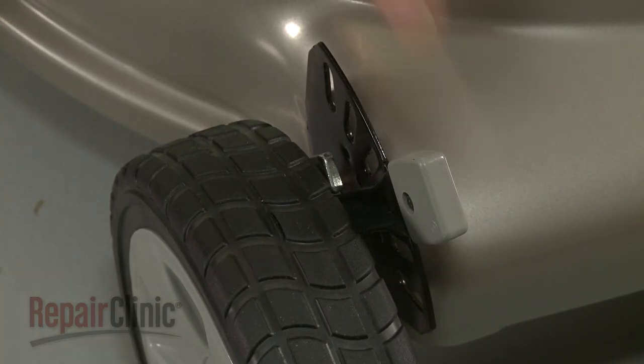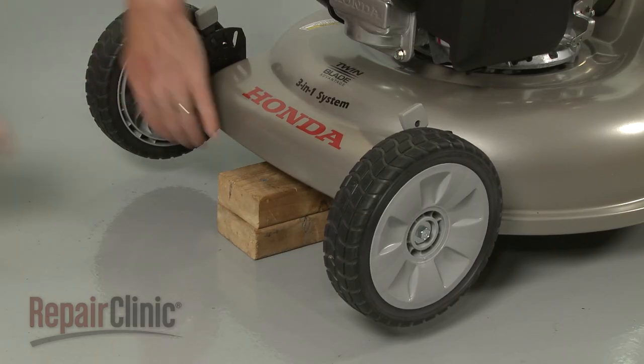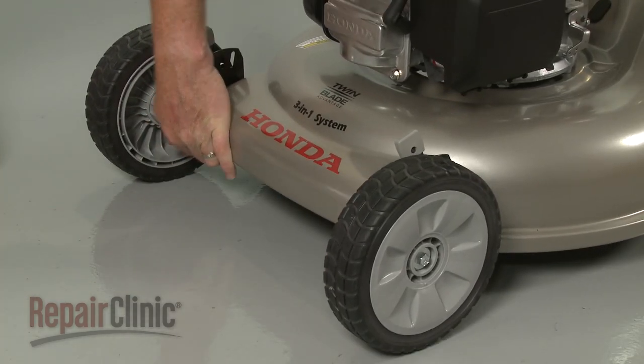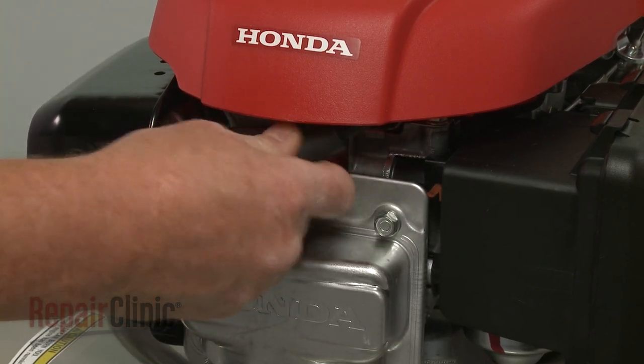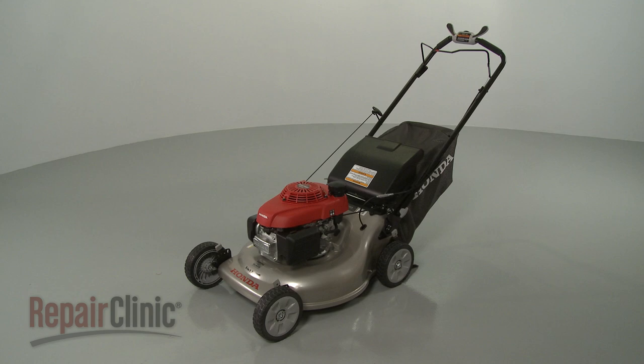Make sure the wheel adjuster arm is set to the correct position. With the repair completed, reattach the wire and boot to the spark plug and your lawn mower should be ready for use.